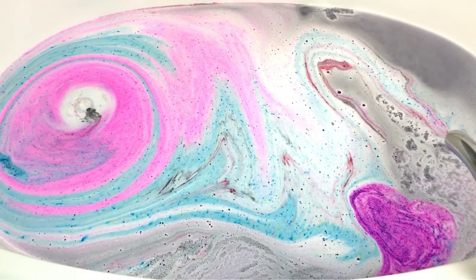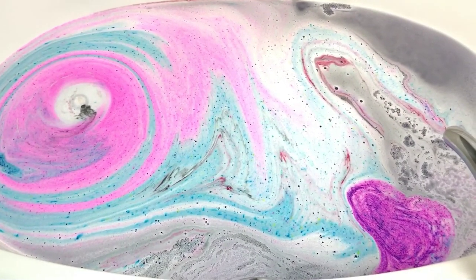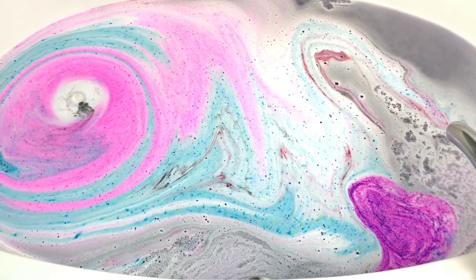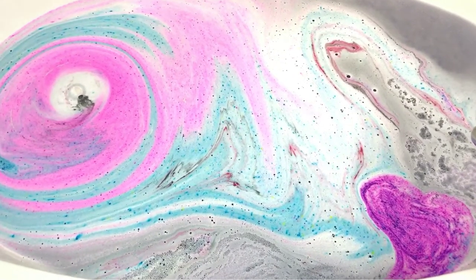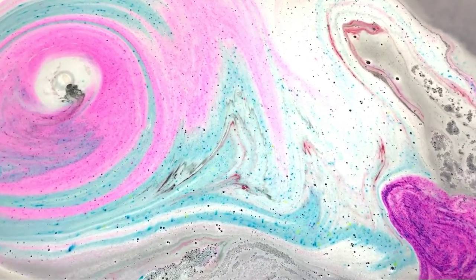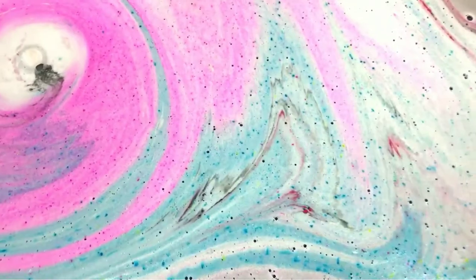I don't even want to check the water color — it's awesome. I've taken all my pictures and looked at it for a while. I brought my kids in here to show them this bath art — I just love it. Okay, I have to mess it up so we can look at the water color. I have to do it.